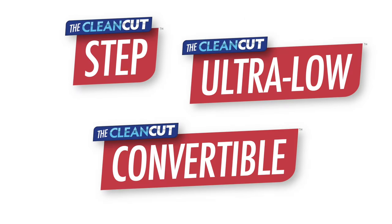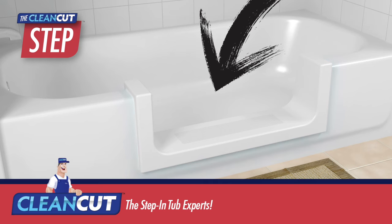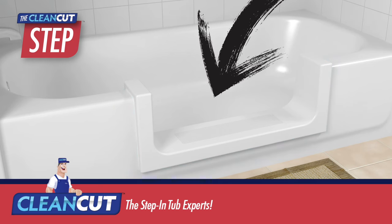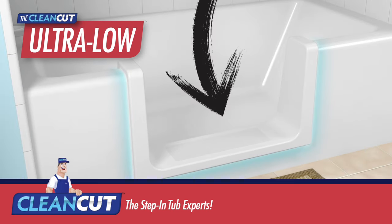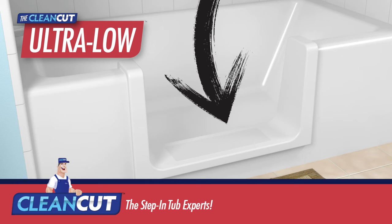But which of the Clean Cut products will you choose? The Step converts your existing bath into a step-in shower. It's ideal for those interested in an easier showering experience, with a design to fit high-profile tubs.